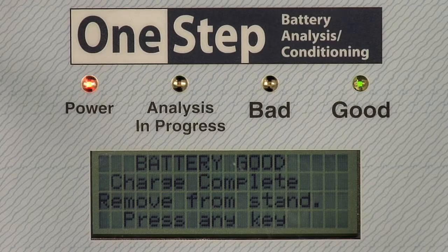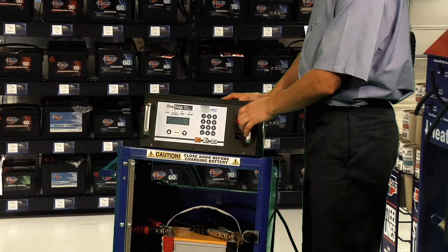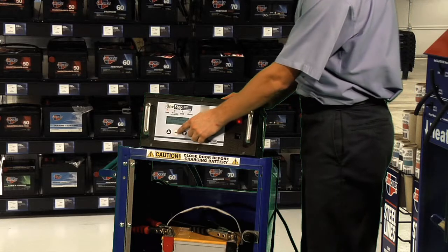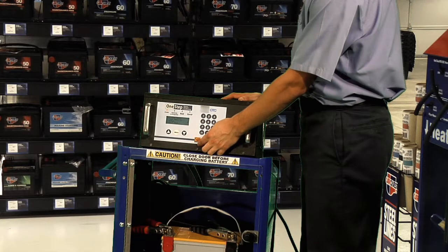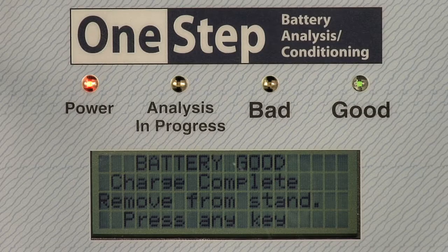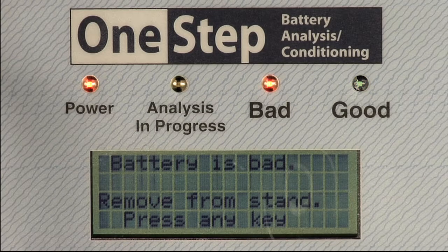After the charge and test cycle is completed, the One Step will display a message indicating the final condition of the battery. 'Battery is good' is displayed if the battery passed the tests and has been charged enough to be put back into service — the good status light will glow. 'Battery is bad' is displayed if the battery failed the test or could not be adequately recharged — the bad status light will glow.